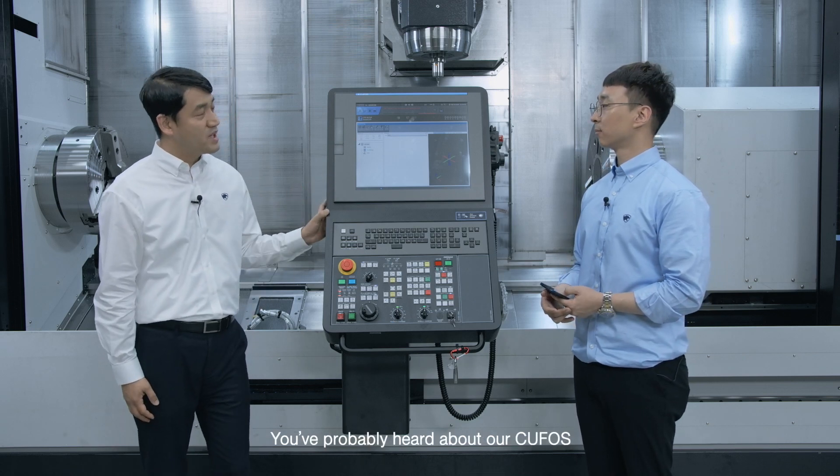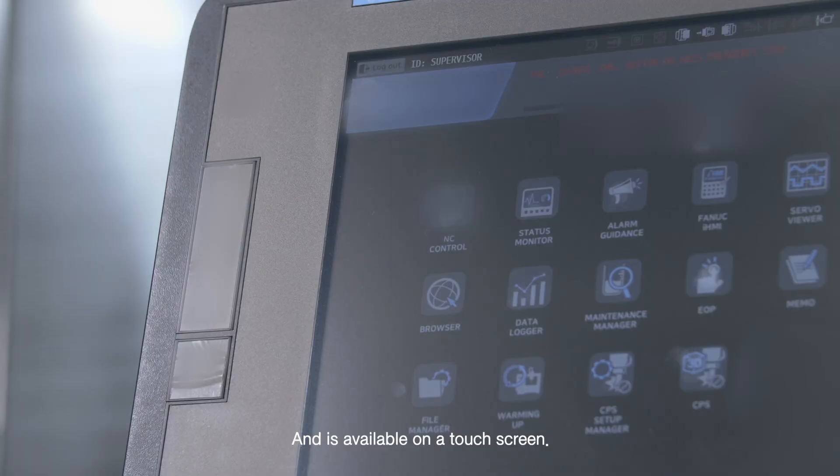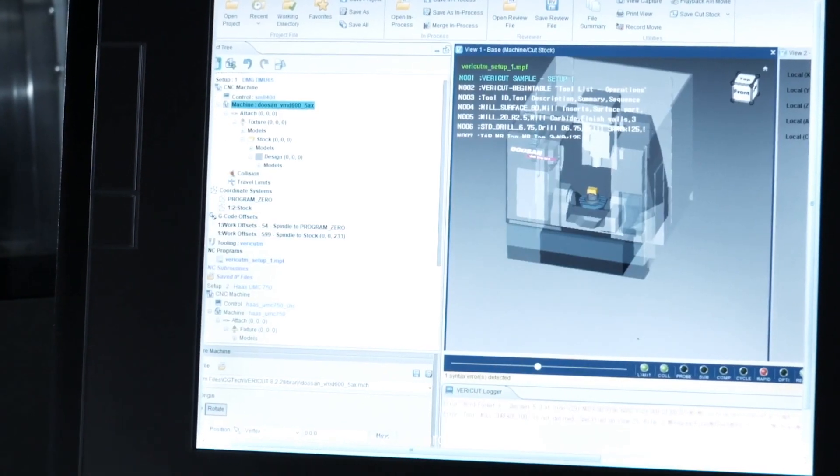You've probably heard about our CUFOS, which stands for Customized User-Friendly Flexible Operations Solutions, and is available on a touchscreen. It is an app-based interface, much like the smartphones you are all using, so you'll have no problem using it.